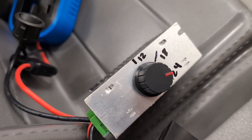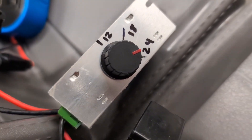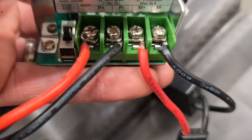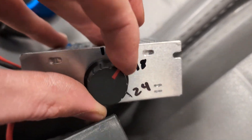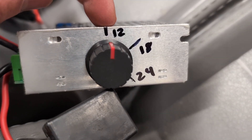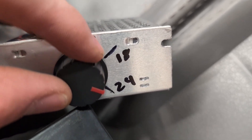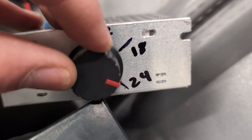I used a multimeter while the system was under load — battery plugged in, connected to the car, pressing down on the gas pedal so it's pulling power. I tested the outgoing leads to the motor to dial in the potentiometer. This is a 12-volt system, so I wanted to know where to set it. For 12 volts, put it around this position; bump up to 18 volts here; or go full throttle at 24 volts here, since I have 24-volt batteries.